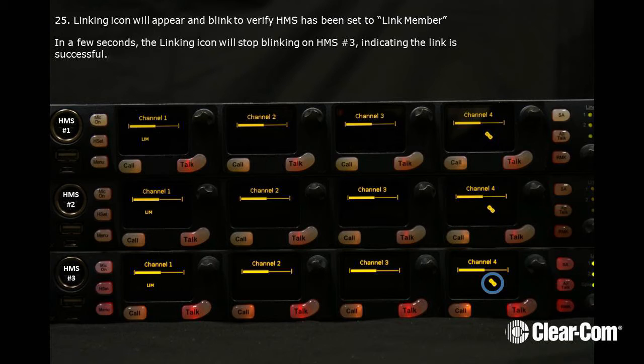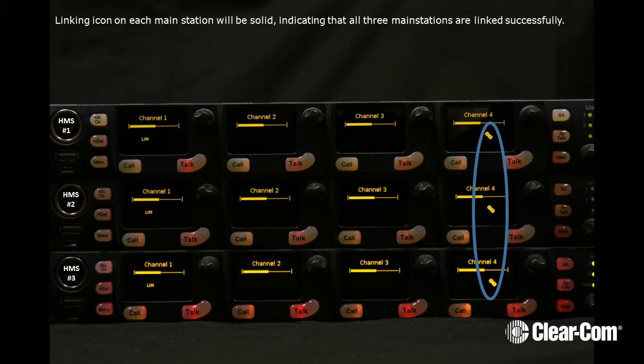Press the Rotary Encoder to select the name of HMS number 1. The Linking icon will appear and blink to verify HMS has been set to Link Member. In a few seconds, the Linking icon will stop blinking on HMS number 3, indicating the link is successful. The Linking icon on each Main Station will be solid, indicating that all three Main Stations — 1, 2, and 3 — are linked successfully.